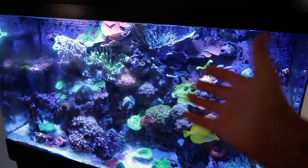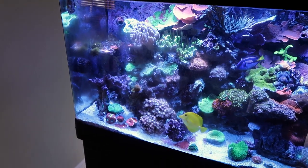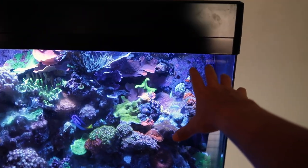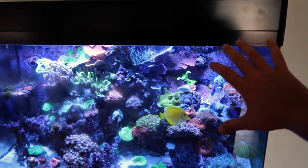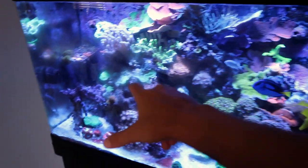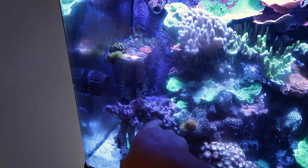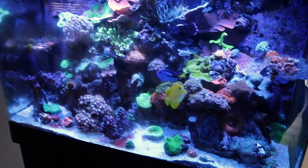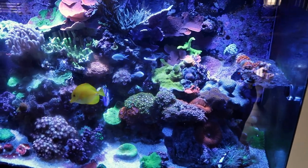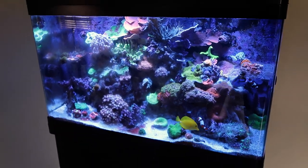So this new piece that I'm picking up is a torch. Torches tend to not do so well in my tank, but I think it's only because they fall off and then they fall into the sand bed. I don't know where I'm gonna put it — I was thinking over there by the hammer, but I figured I'll just keep that kind of a hammer vibe. I think this is gonna be too much wind power for it here and I don't really see another spot that it can go.